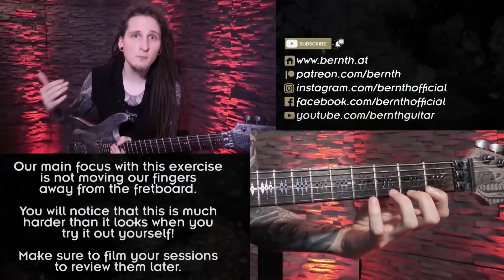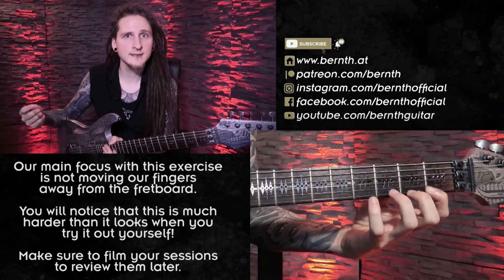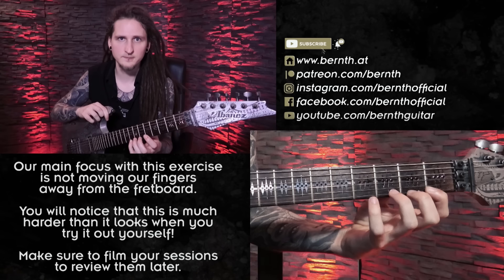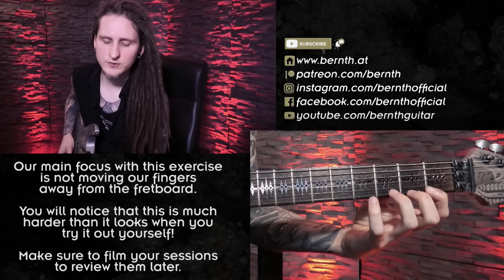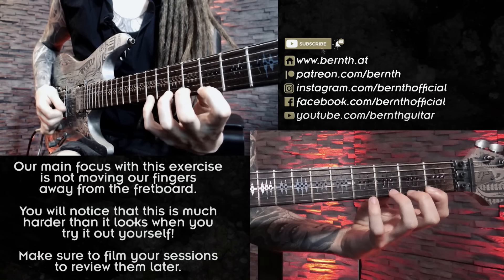As always you can download the tabs, guitar profiles and really helpful practice backing tracks for this exercise on my Patreon page patreon.com. These backing tracks I recorded for you in different tempos will make it a bit easier to structure your practice plan accordingly, and I also give personal and constructive feedback to student videos over there. So the most important factor about this exercise, aside from playing in time and synchronizing the hands correctly, is sticking as close to the fretboard with your left hand as possible.